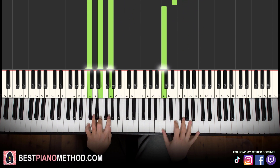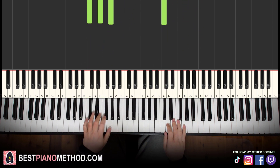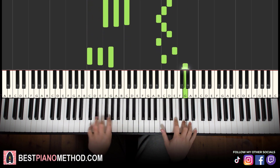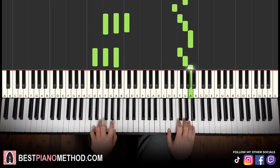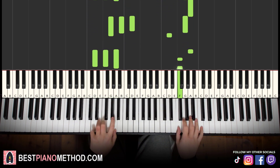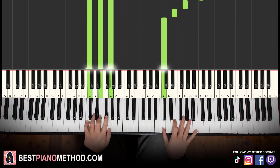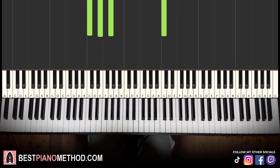Back to back, all the parts of this lesson will be played together. Let's check it out — beautiful!